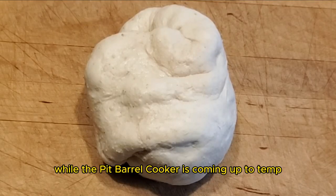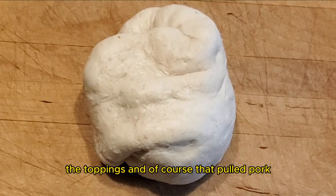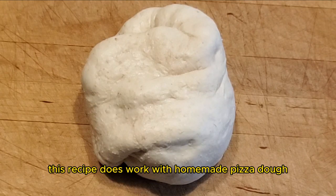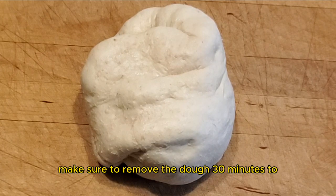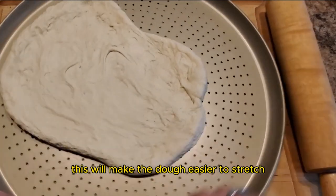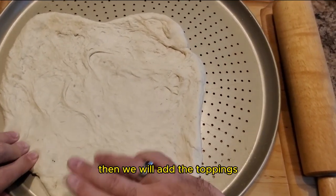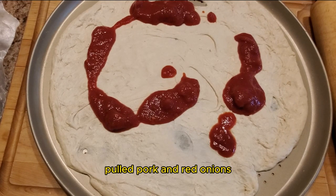While the pit barrel cooker is coming up to temp, let's get hands-on with the dough, toppings, and of course that pulled pork. I have some pre-made store-bought pizza dough, though this recipe does work with homemade pizza dough as well. Make sure to remove the dough 30 minutes to one hour before cooking — this will make the dough easier to stretch. Place the stretched out dough onto the pizza stone and pizza pan, then add the toppings: marinara sauce, cheese, pulled pork, and red onions.